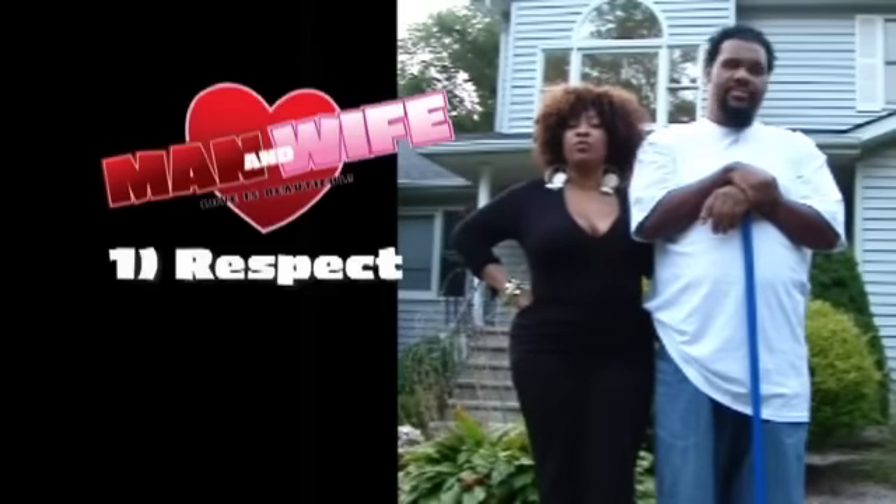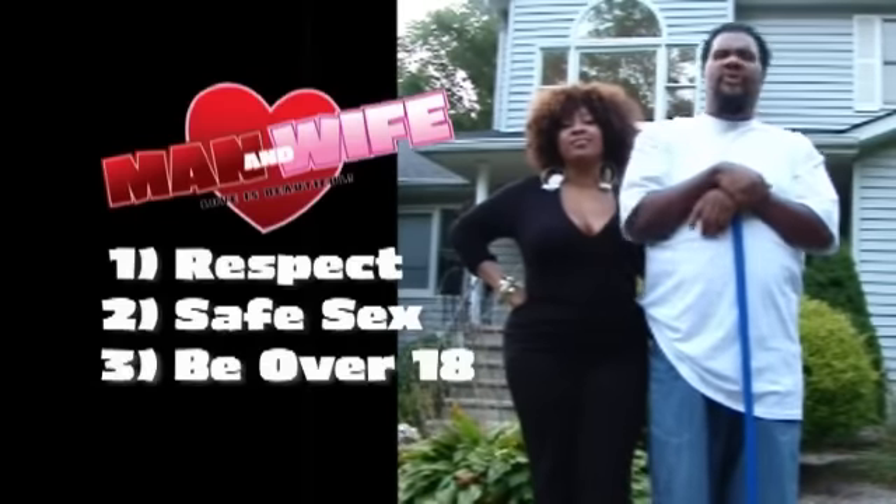We have three rules: respect yourself and each other, practice safe sex, and make sure you're 18 and over.